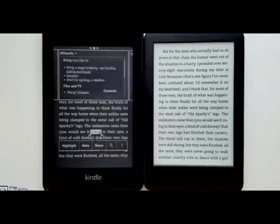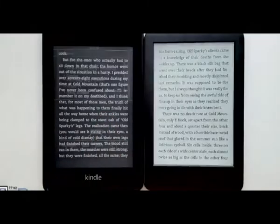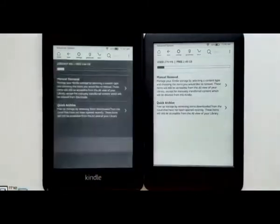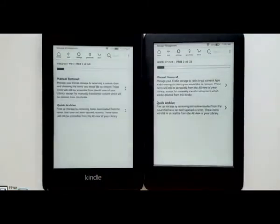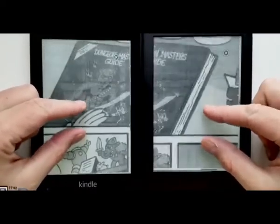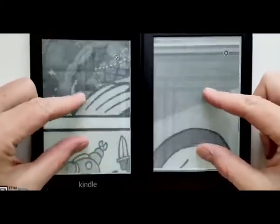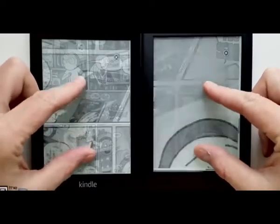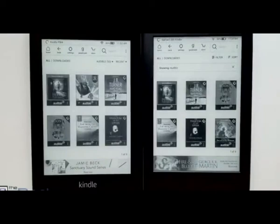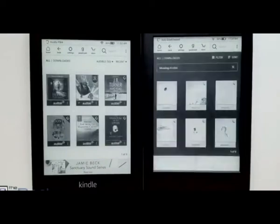Another key difference is storage: the Paperwhite has 8GB standard or you can upgrade to 32GB, whereas the entry level Kindle only has 4GB. Also, with the lower resolution screen, things like pinch zooming are sometimes a little bit smoother — a little bit more smooth when zooming with a comic. Both devices support audiobooks, so you can have your Audible library on here and connect with Bluetooth speakers or headphones to listen to them.